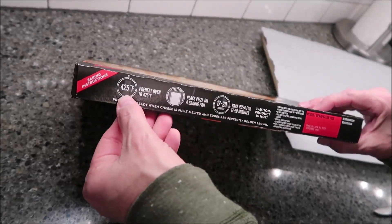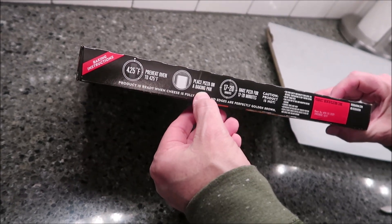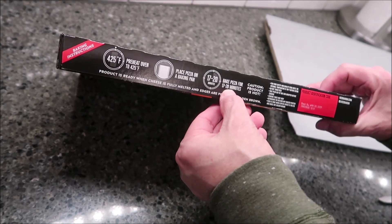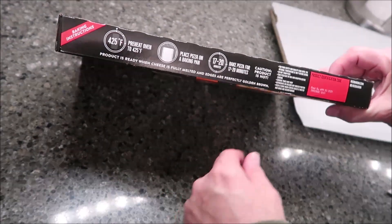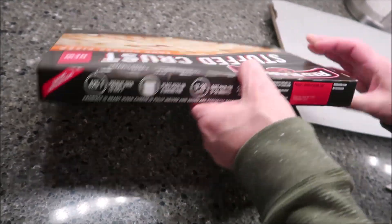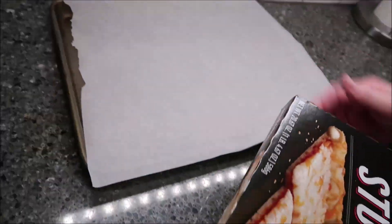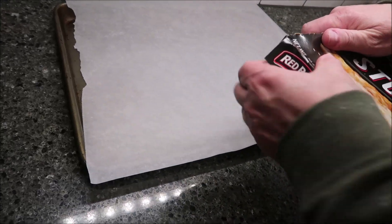Basically what you want to do is preheat your oven to 425 degrees. You're going to place the pizza on a baking pan and bake the pizza for 17 to 20 minutes — we'll probably do like 18 or 19 — and then we'll see. Make sure it's golden brown, basically, is what it says. I do have a baking sheet and I put parchment paper on there just so it won't stick. I'm going to figure out how to open it — it's on the side.